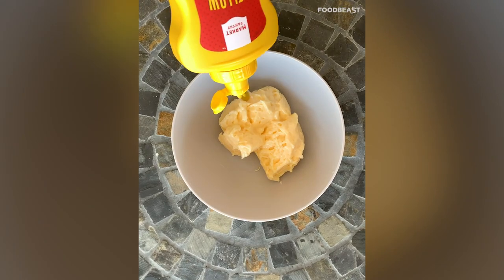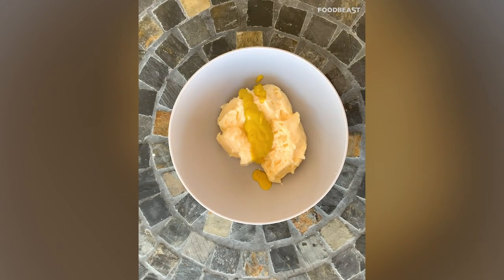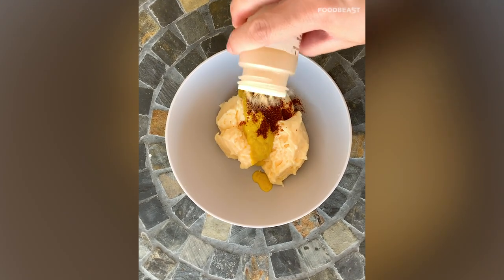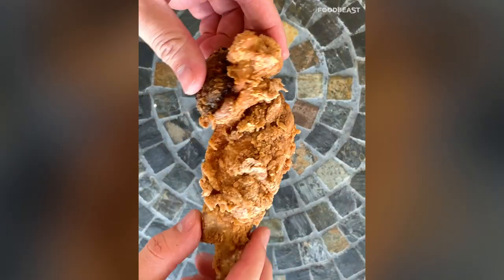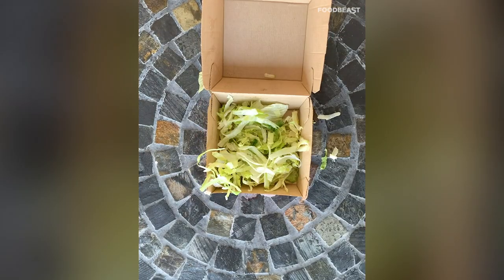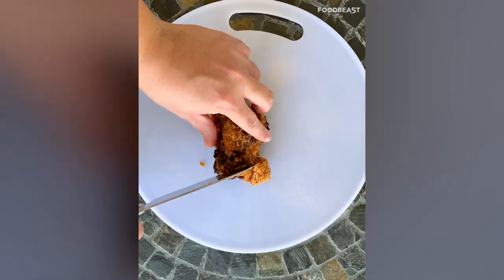While the wings are frying, make the Big Mac sauce: add together some mayonnaise, mustard, paprika, garlic powder, sweet relish, white wine vinegar, and barbecue sauce, and whisk it all together. Once the wings are done, start plating — fill an empty Big Mac container with shredded lettuce.